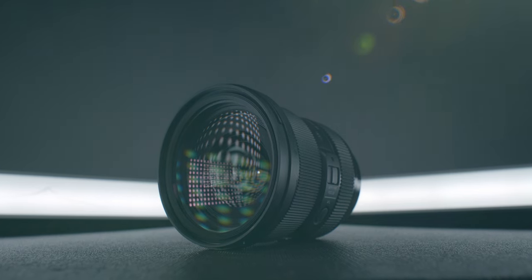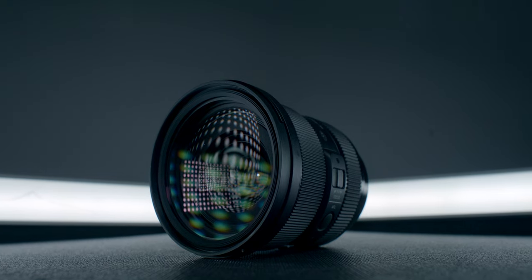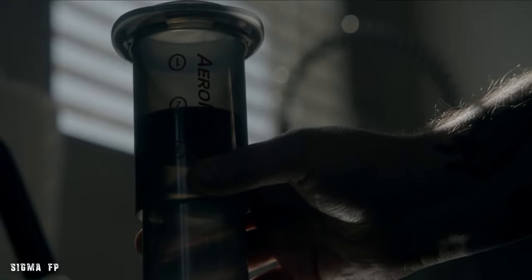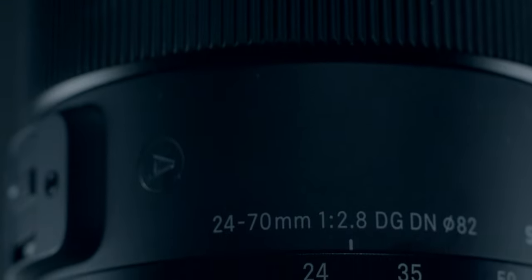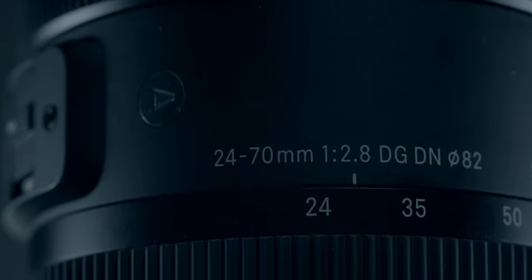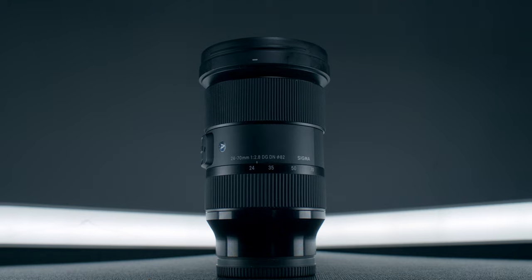Today we are talking about the Sigma 24-70mm f2.8 and why I think it may be the perfect lens for Sony E-mount or Leica L-mount users. To peel back the veil of why I'm making this video — I actually shot that little sequence earlier in the week, and when I filmed it I really didn't have any intention to do anything with that footage other than just create. After thinking about it, I figured this might be a good way to give you my long-term review of why I think this may be a really good lens to check out. Potentially, if you are buying only one lens for your L or E-mount system, this may be the one you want to go with.